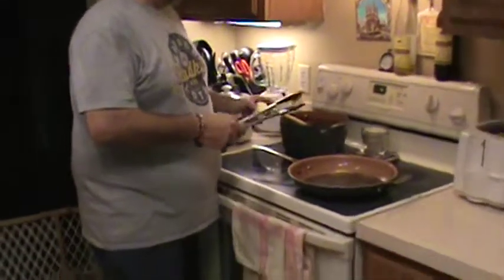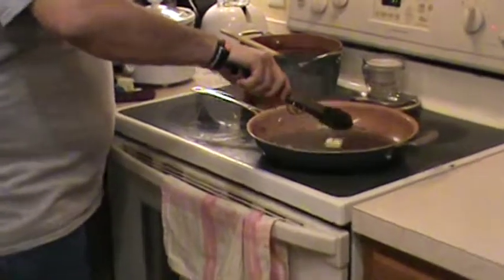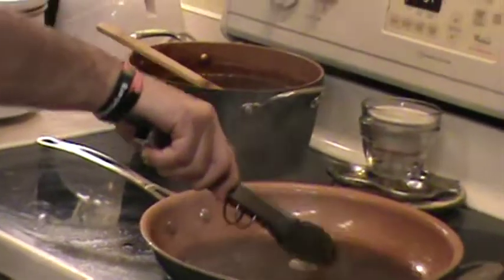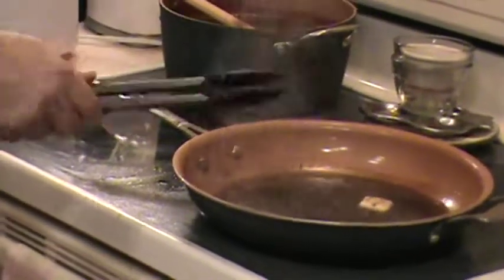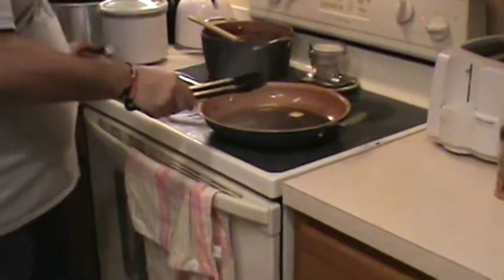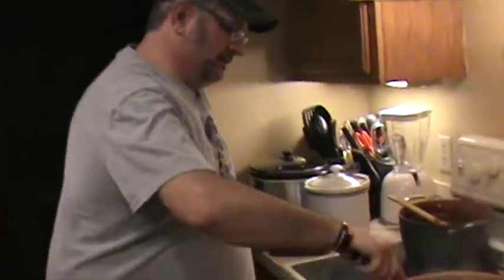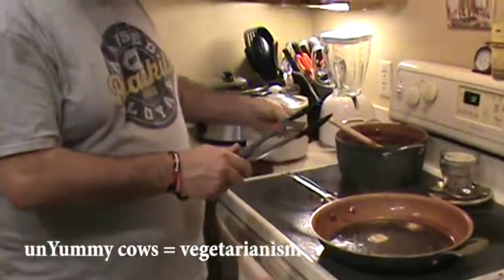Now we're going to put in a little bit of butter — three tablespoons of butter. Put them in one chunk at a time, kind of help melt it down. It helps thicken it up just a little bit. It also adds that extra layer of fat. While you're doing all this, you can scrape around all the little brown pieces from where you've pan-seared your steak and get all those brown pieces mixed in so it all tastes nice and yummy. Because who would want a steak that doesn't taste yummy? That'd just be horrible — that'd be like a waste of a cow. That's just not even right. That's like communism or something — or vegetarianism.